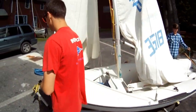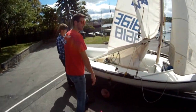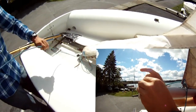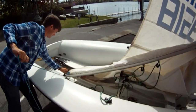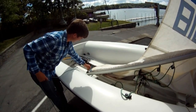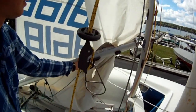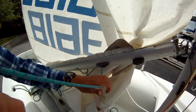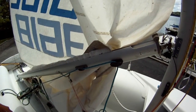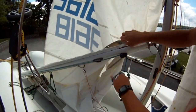Now we're going to go back and secure the outhaul. The outhaul is this blue line at the very back of the boom. Go through the sail first, then through this block, then bring it up to this block and through here. Now when you pull down, it brings the sail back.